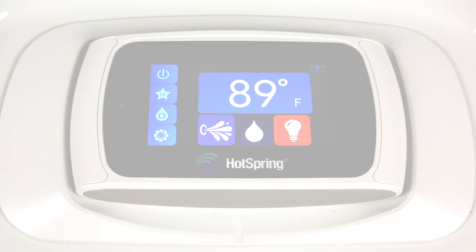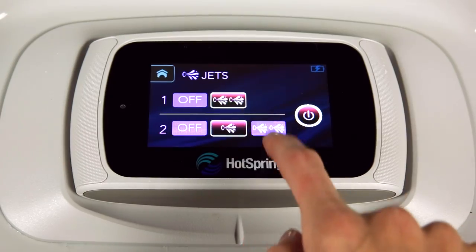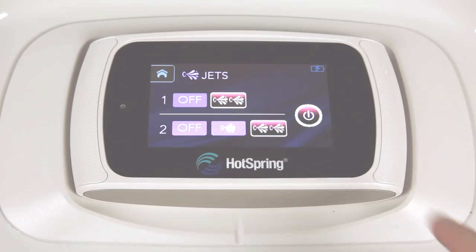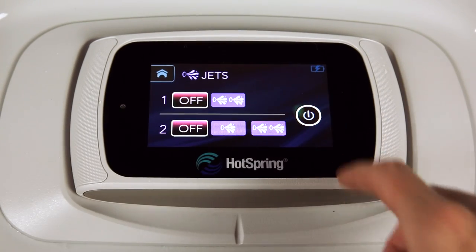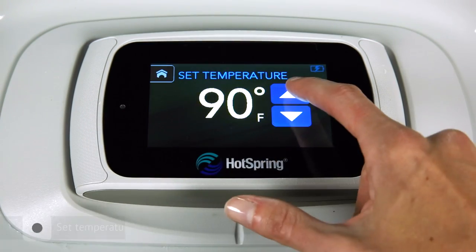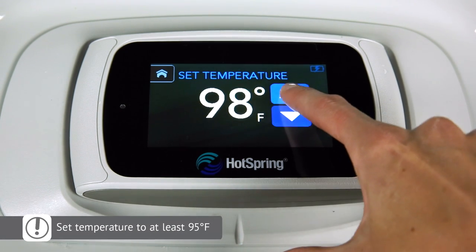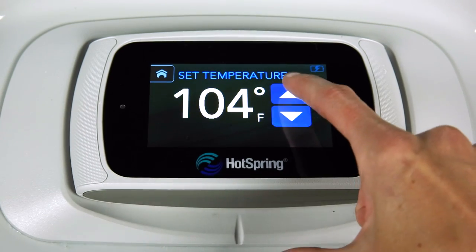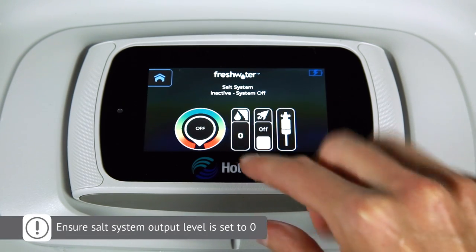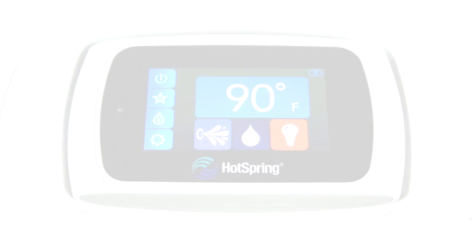Once your hot tub is powered on, test out the jets by pushing the jets icon on the home screen. Once you've confirmed the jets are fully operational, you can turn them off. Next, set the temperature to your desired level — at least 95 degrees Fahrenheit. And lastly, ensure the salt system output level is set to zero; the system is off. We'll come back later to adjust this level once the fill water has been properly sanitized.